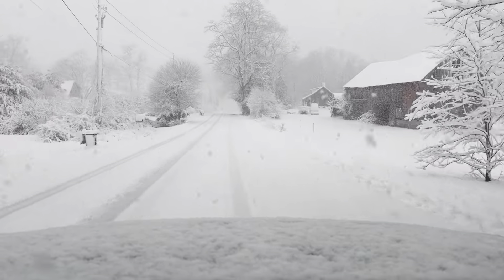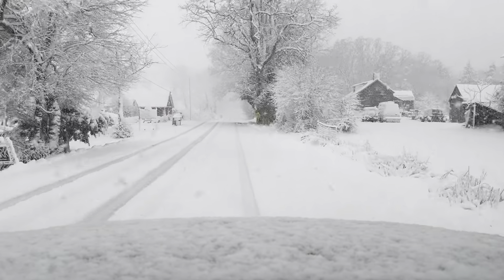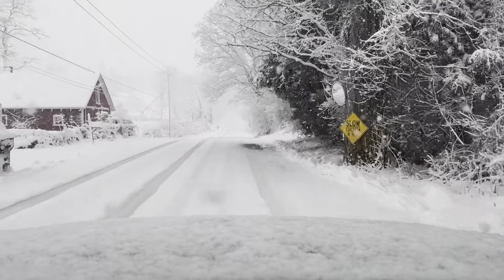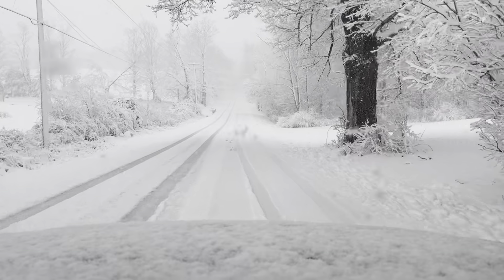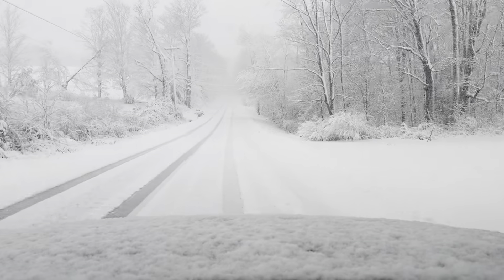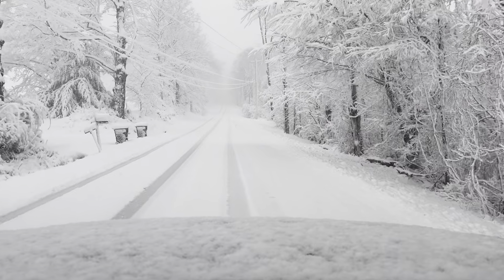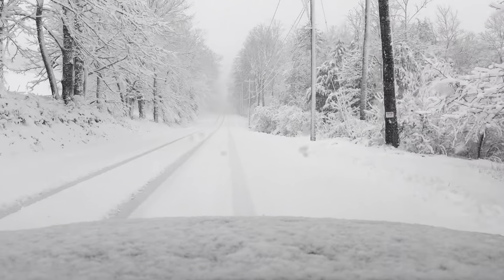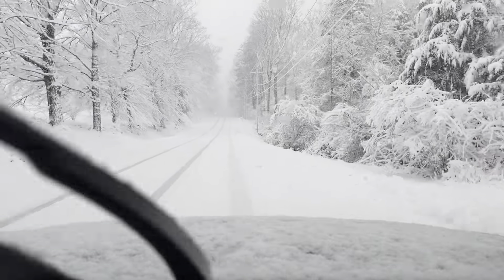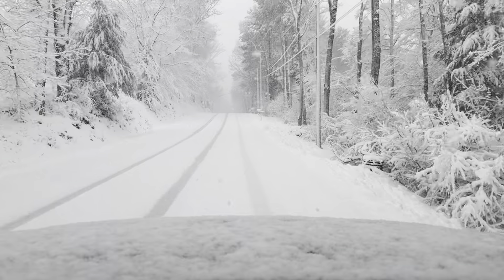Noise and comfort: extremely quiet. They're Michelins — they're known for their comfort and they excel at it. Very, very happy. You can carry on a conversation, no issues. I'm even going to say they're quieter on the highway than the summer tires. Great handling, great response from the steering wheel. You really don't feel like you're on a snow tire at all.